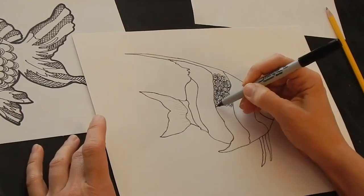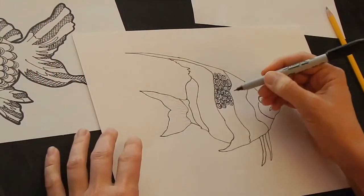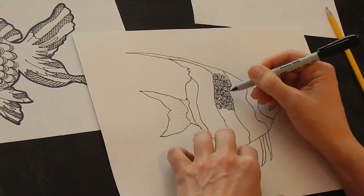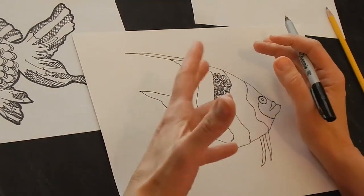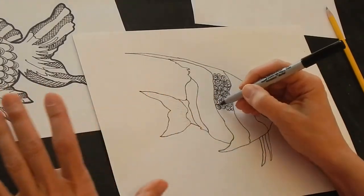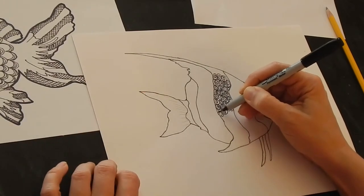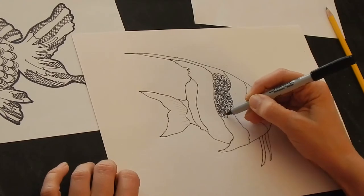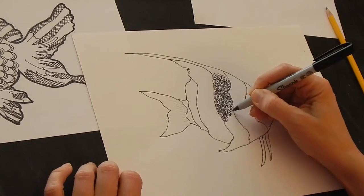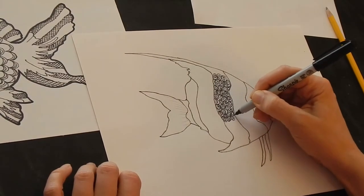If there's something that you don't like, that's okay, keep going. Part of this project is to embrace the mistake. Once you get the basics in, we're just going to fill it in with interesting shapes and textures with your pen and some line work. If you go 'oh my gosh I just messed it up,' then guess what — add to it.